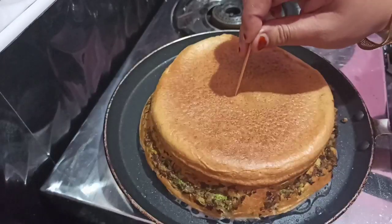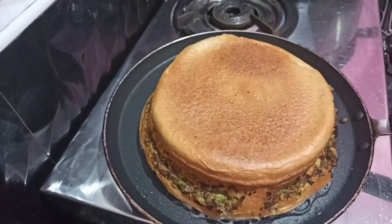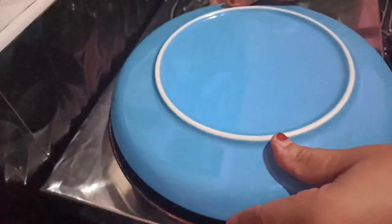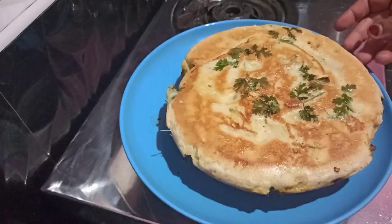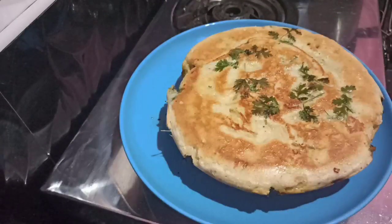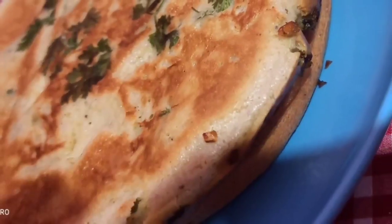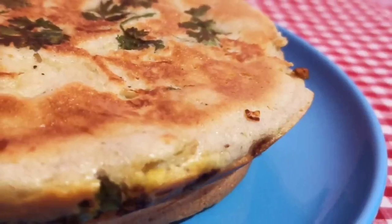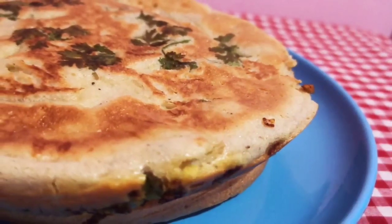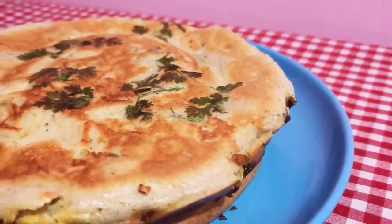Let's cook in a small plate. Put it on a plate. Do you want to try the cake? I will try it for 4 minutes, I will try it for you.